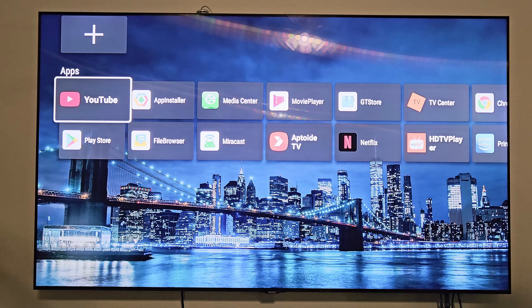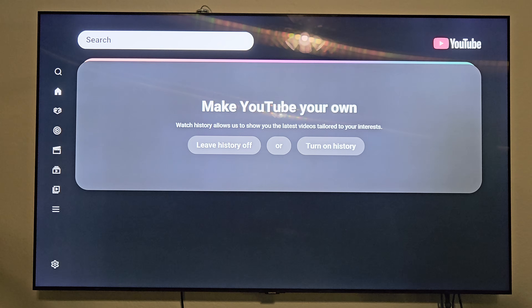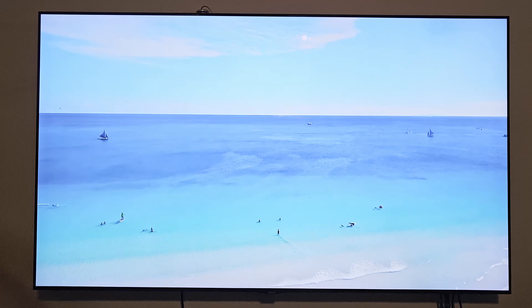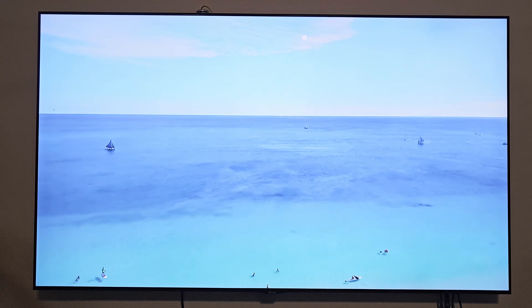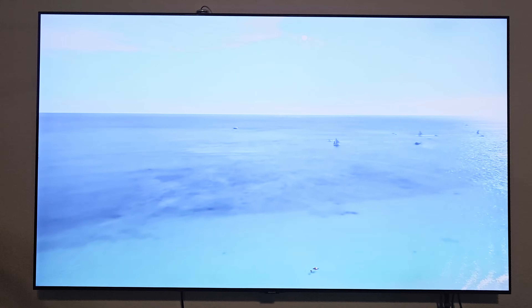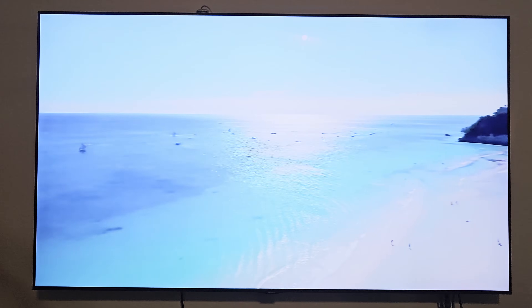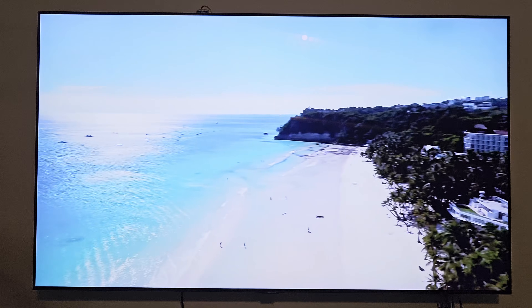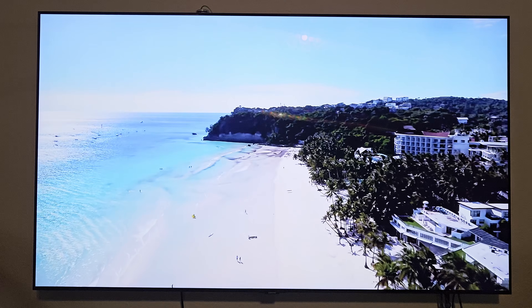Let's go ahead and click on YouTube. Here's a YouTube video being played right now — that works pretty good. Let me go ahead and exit out of this and check some more things out.